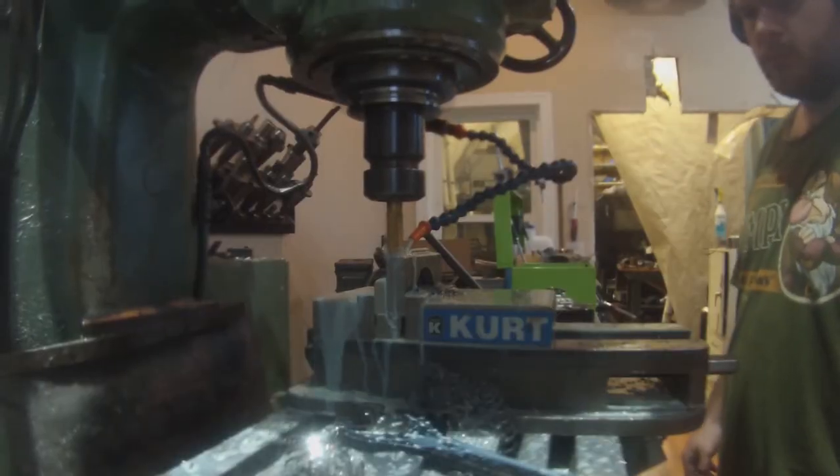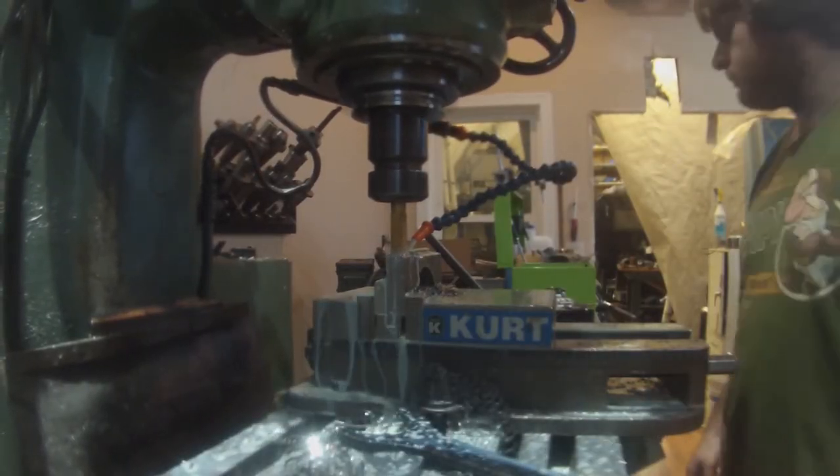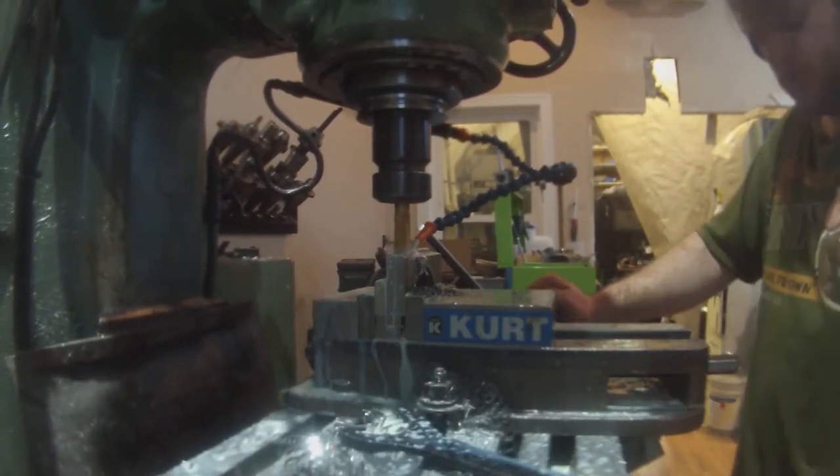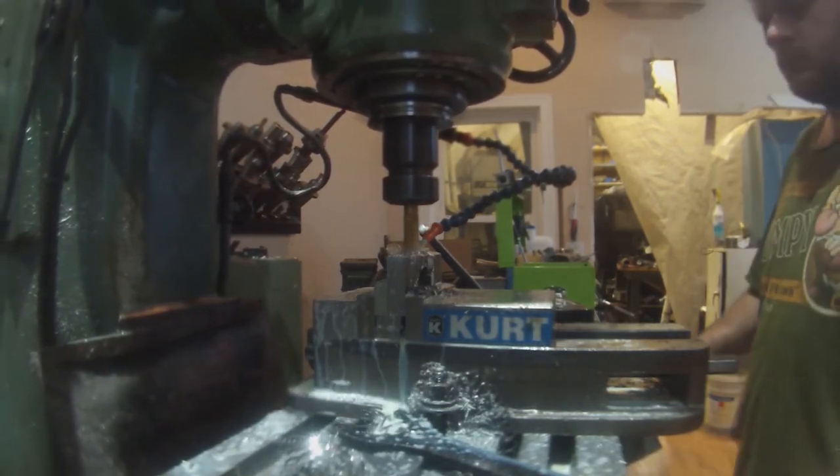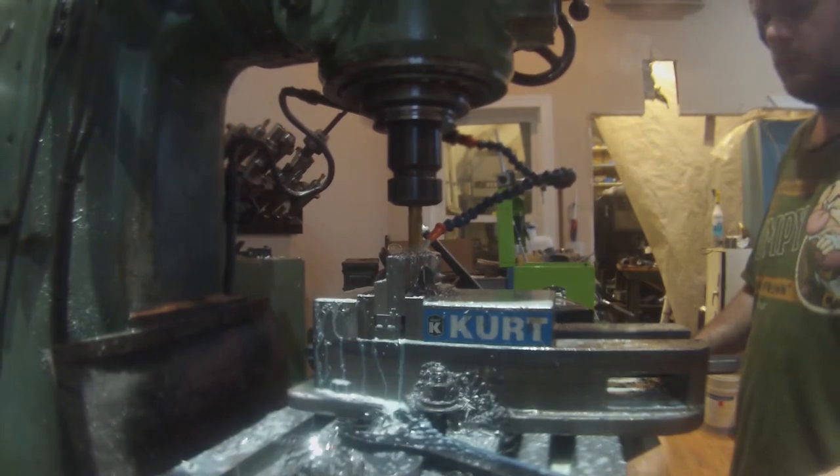Which gets me four — yeah, I can do math. I then place all three saddles into the mill and trim the top. This is important because I want the swing link as low as possible, so the main plate will be resting on top of the axle tube.